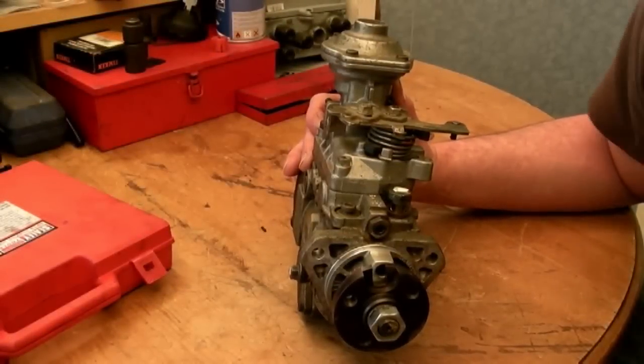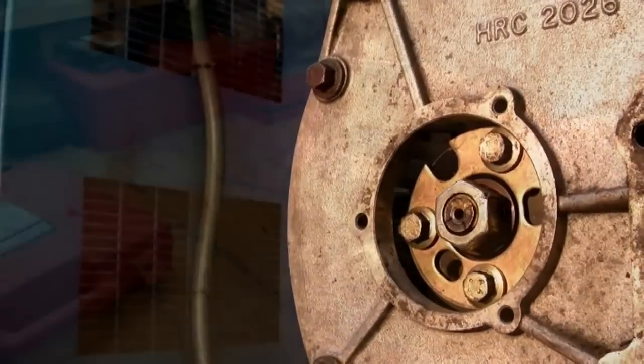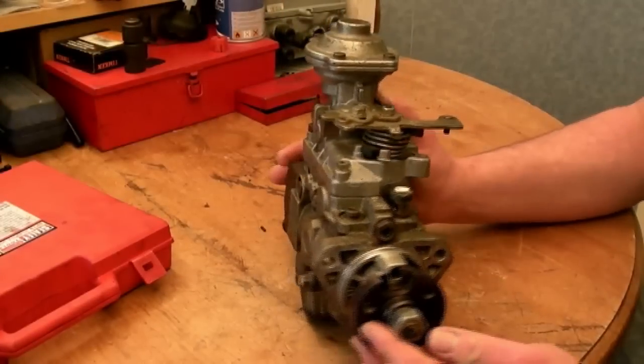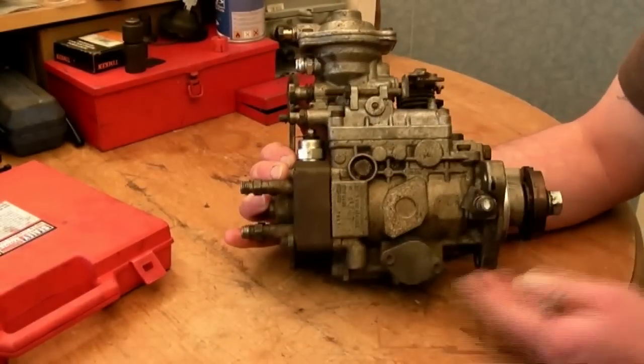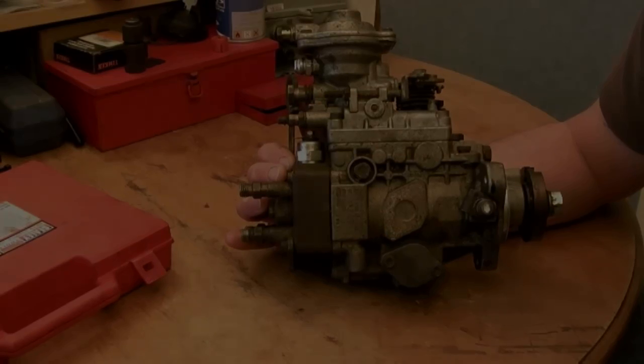What you've just seen there is a sequence for setting your timing before you remove a belt, or to set it to check your pump timing. Now we're going to check the pump timing of this wonderful Bosch VE pump with the cover plate on.